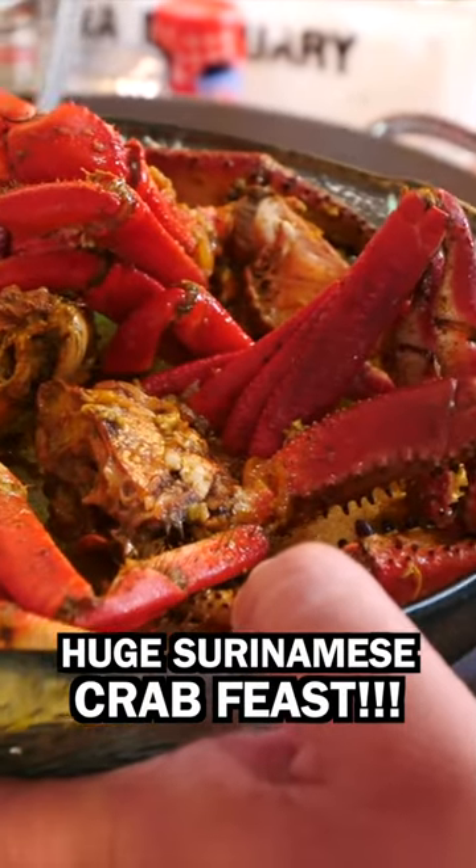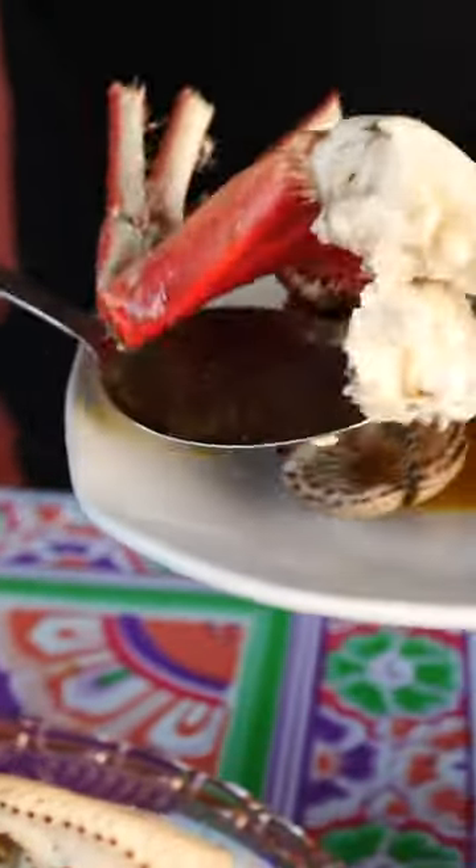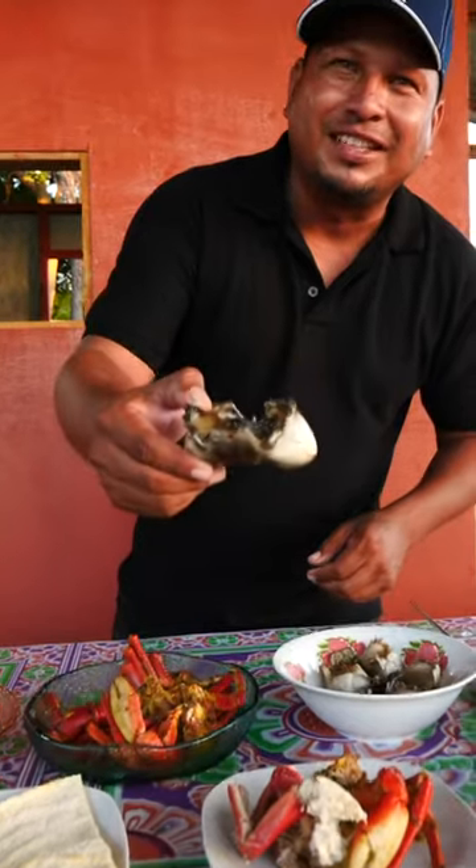That's a lot of crabs for me on this natural, huh? Yes, that brings it.